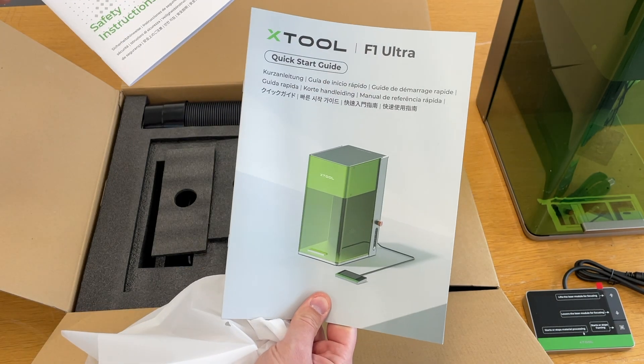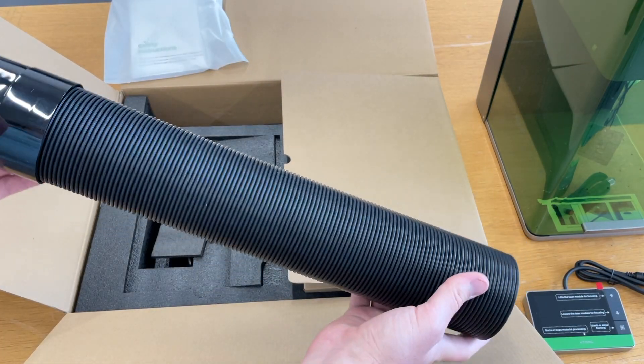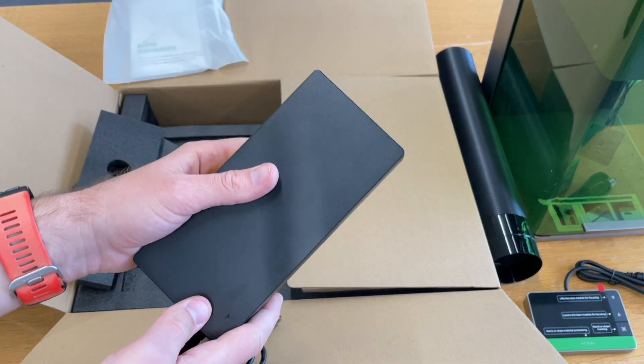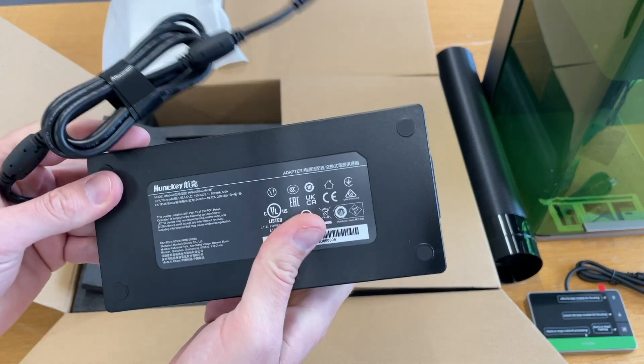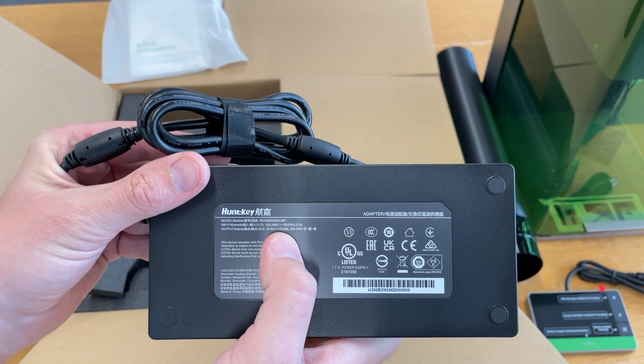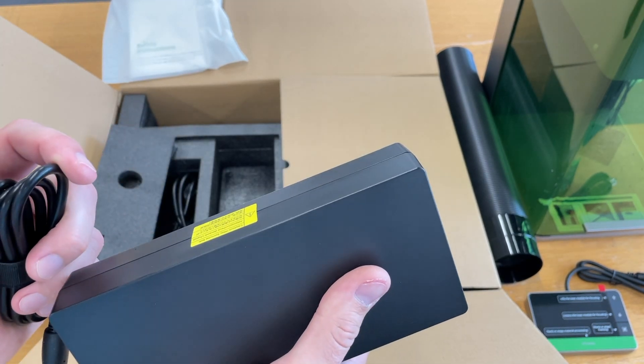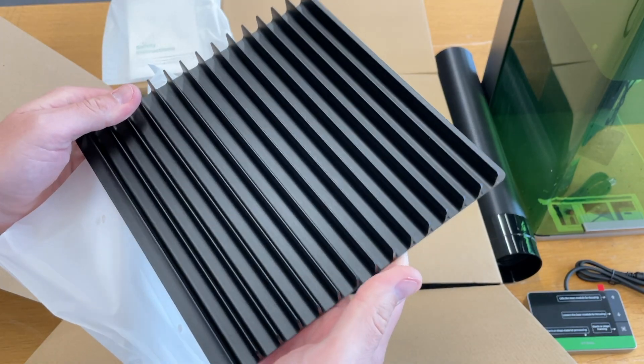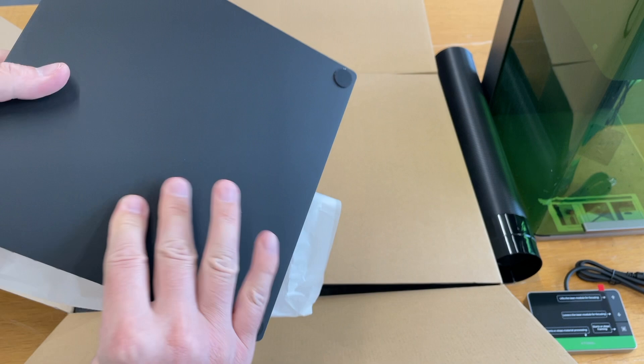Safety instruction. Quick start guide. The pipe for exhaust — quite a big one. This is a huge power supply: 24 volts, 10 amps. It's quite heavy actually. Power cable. Material pack. And the board to cut the material — it has rubber pads.